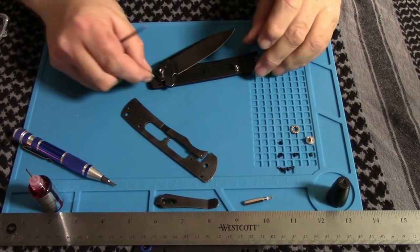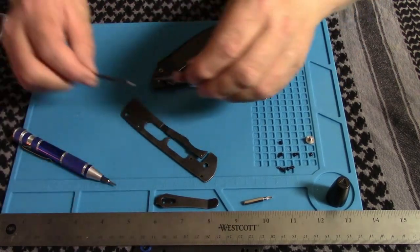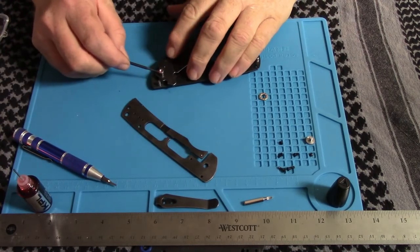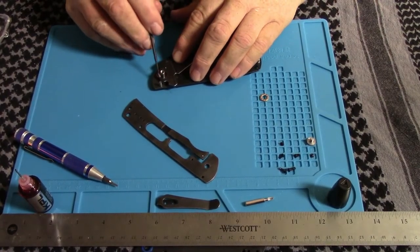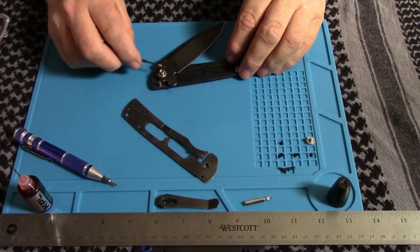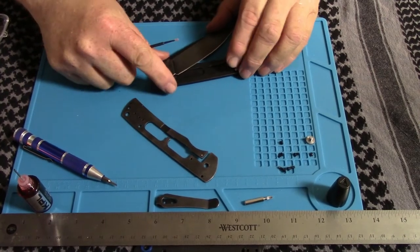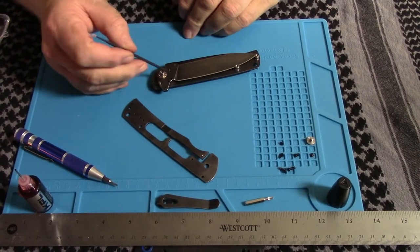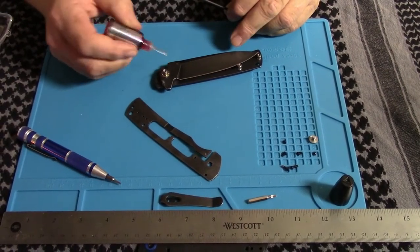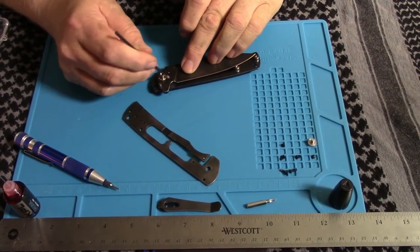I'm going to put the stop pin back in without any lube on it, because that would be silly to forget. If you get any KPL and you're putting it on your knives, remember you do not need a lot — it is a high-grade lubricant for your sharp things. Now if you look real close, there is a little track where the detent ball runs. I'm going to put a drop inside the detent hole and drag that out around the track between the detent and the stop pin.